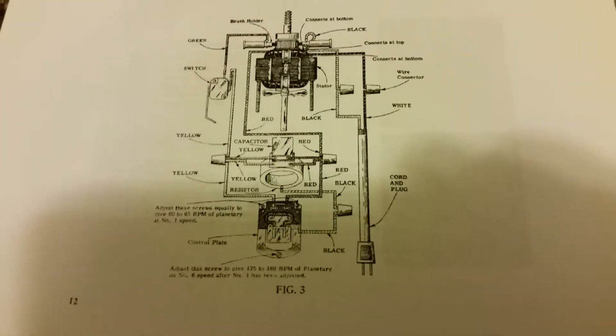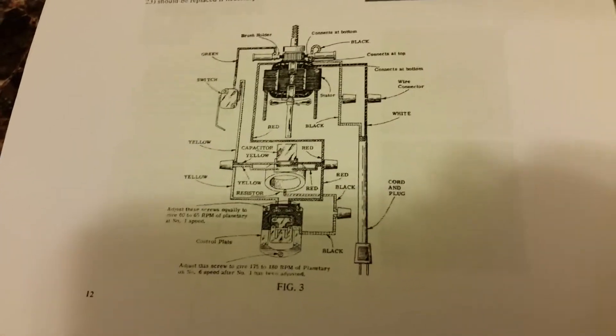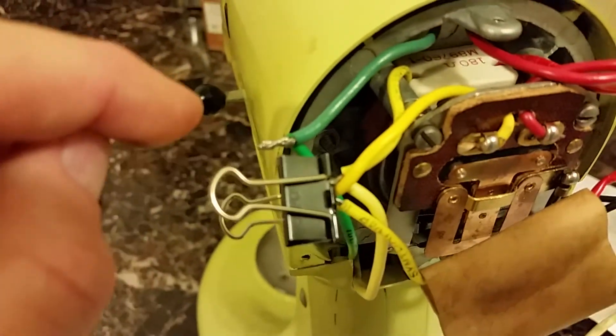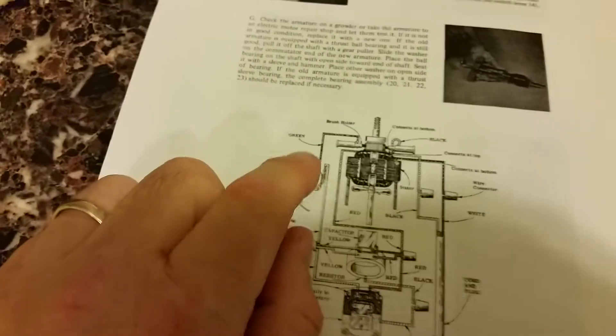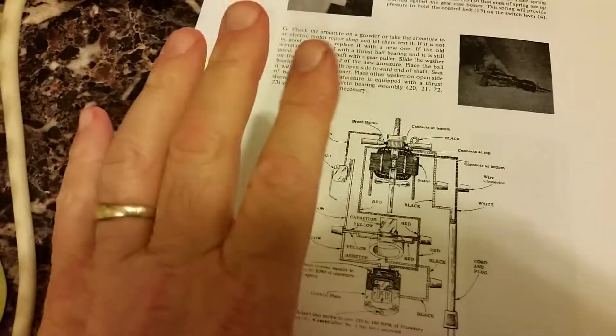There's a diagram you can get from the internet that shows the workings. This diagram is correct for a K5A or K45 pre-solid-state, both models — except the wire nut that bonds those two green wires together isn't shown where it should be, but other than that it's all correct.